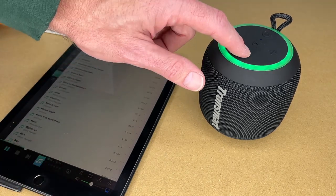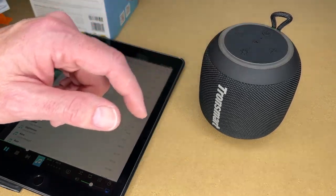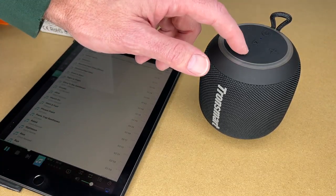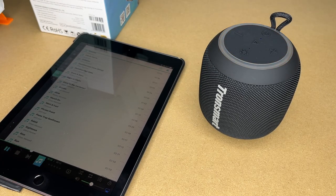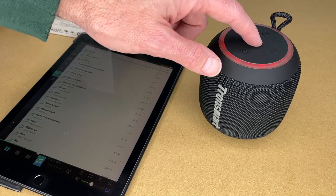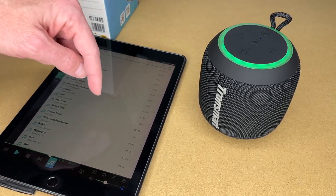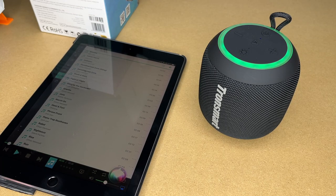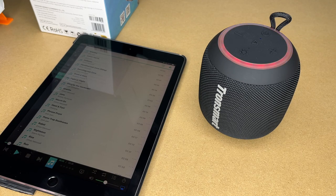We can also change the light by pressing that button, and we can cycle through different lighting modes or even turn it off. Now if we press play it will pause the music. If we press it twice, it will bring up the voice assistant on my iPad. I asked 'What's 2 plus 2?' and on my iPad it brought up Siri. On an Android device, it would bring up Hey Google.